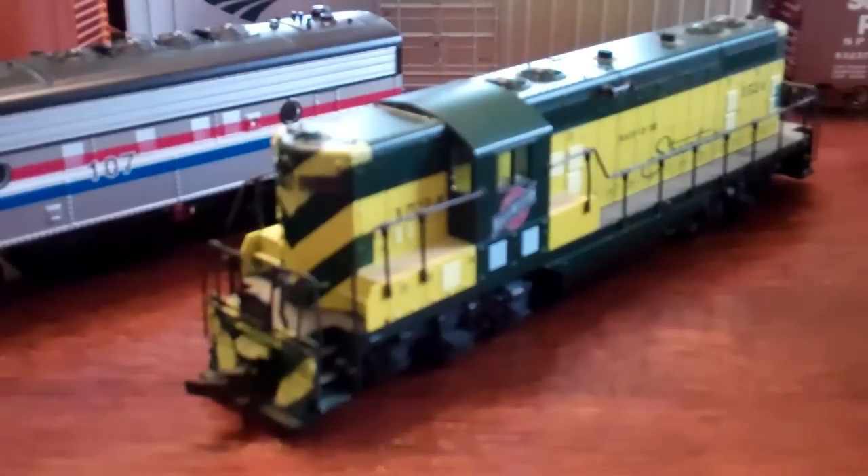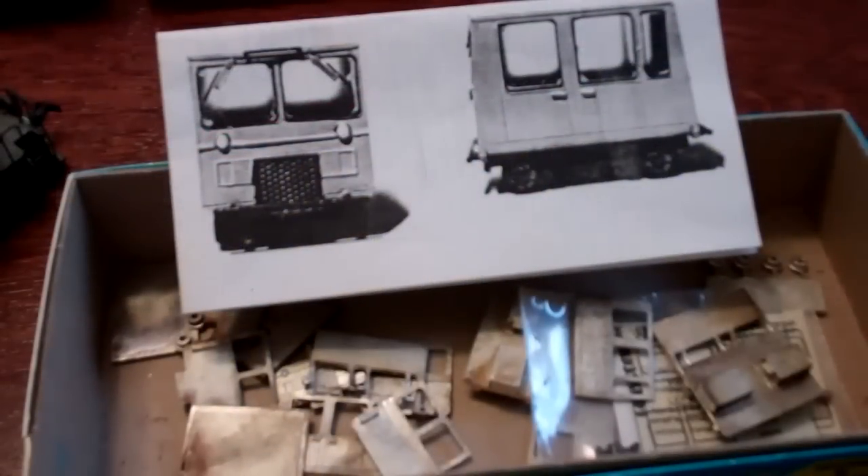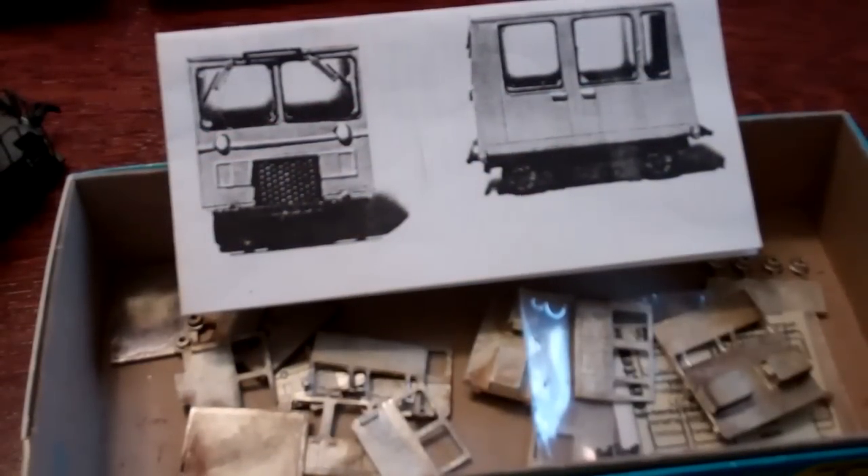Here is a Kato GP7 Chicago Northwestern - this is probably one of the best deals I've ever got on any model train thing. I paid about $10 for this engine; the guy just wanted to get rid of his train stuff and didn't really care about prices. For those who know, Kato engines are top of the line for HO scale and N scale. For $10 this thing runs amazing - best deal I've ever gotten on a model train.